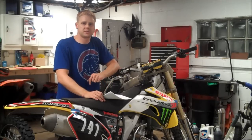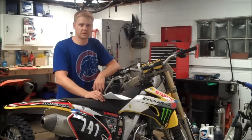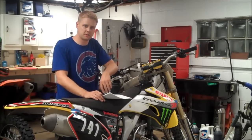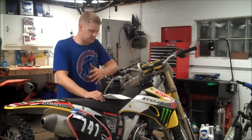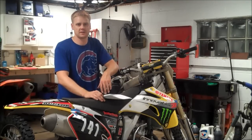Hey everyone, it's Matt from HowToMotorcycleRepair.com. In today's video, I just want to cover jetting a four-stroke dirt bike. I have three 250Fs right here, and all of them need a little bit of jetting. So I figured I'd do a video on the most common problems that people are trying to resolve as far as jetting is concerned.